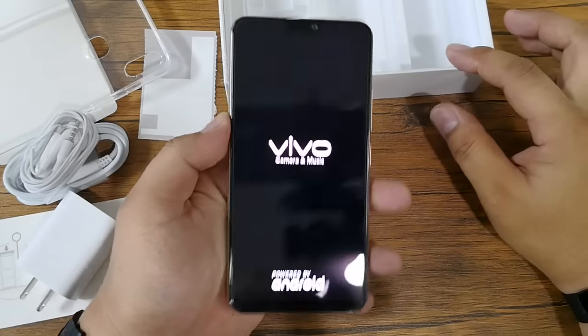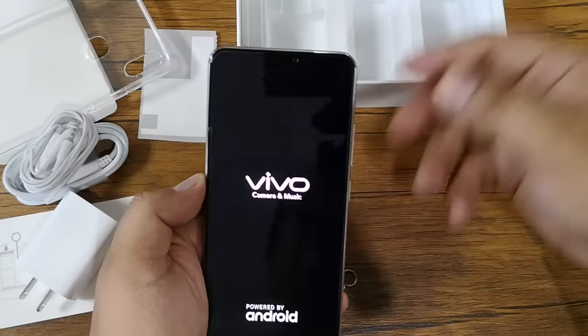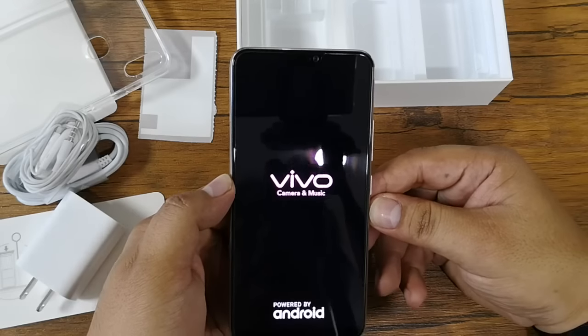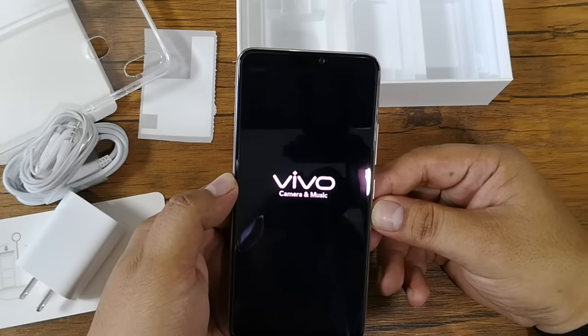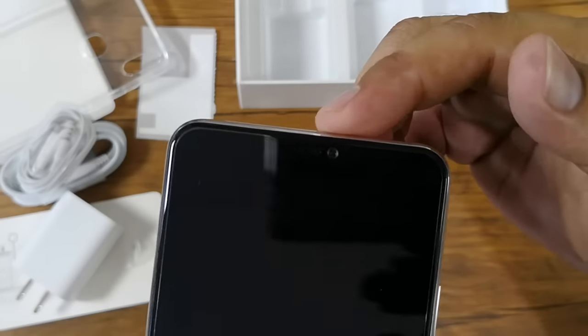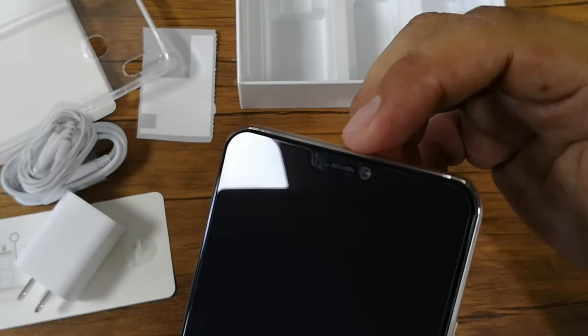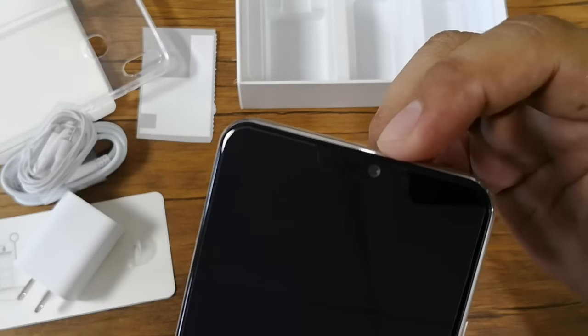Let's go back to the unit, turn it on, and while waiting for it to boot up, let's inspect the hardware. The front is mainly occupied by the 6.3-inch Full HD+ display. It has a notch on top that houses the 24-megapixel front camera.